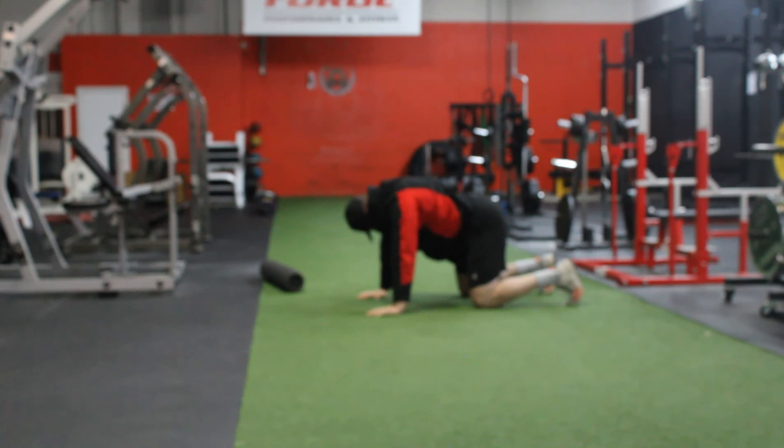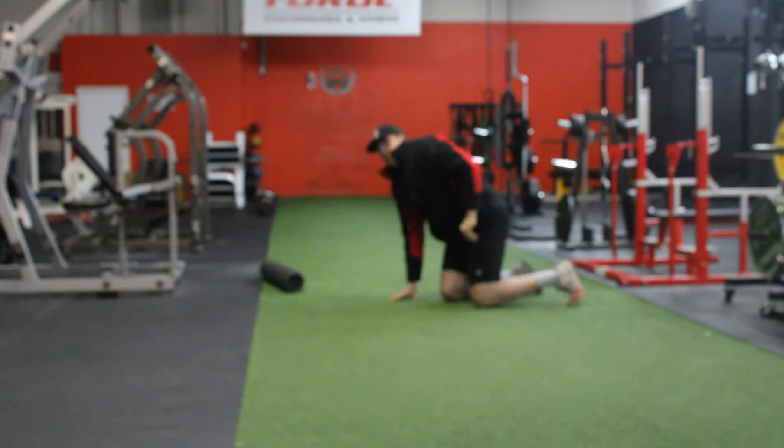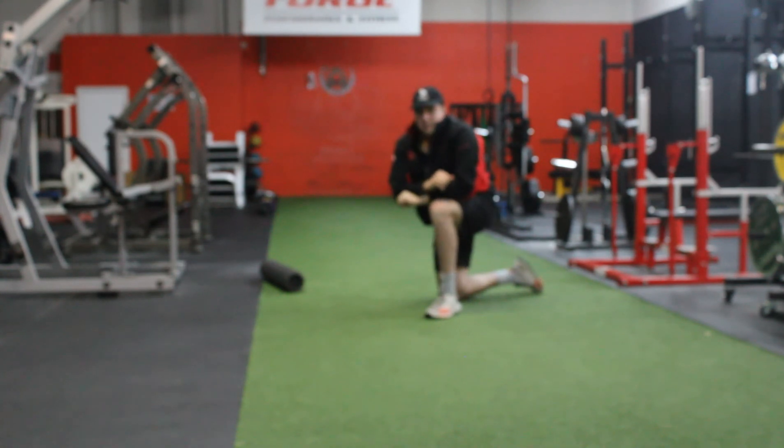Down, twist again, and up. So these two exercises have been great for mobilizing that thoracic spine. Give it a try.